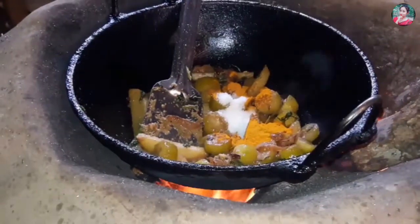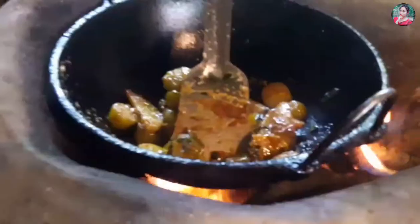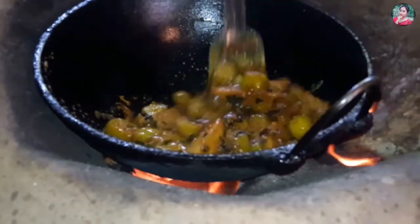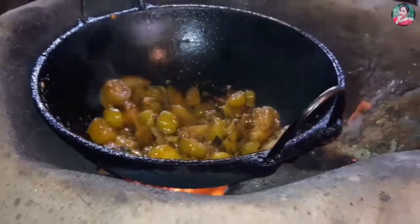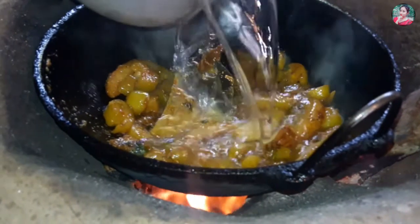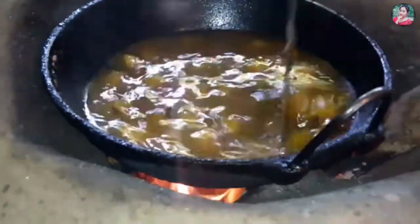I will add more water to the oil. I will add a lot of oil to the pan, so I will add the oil.